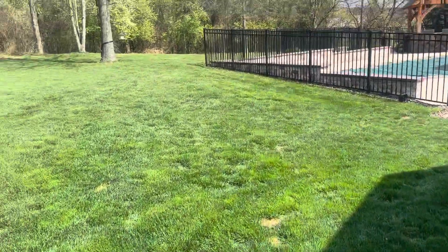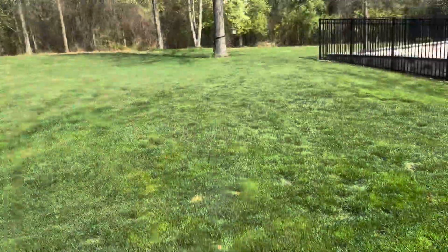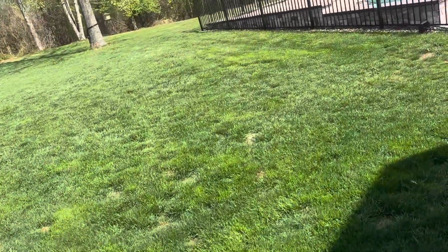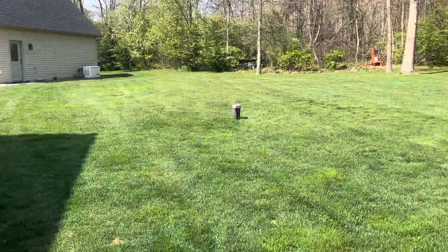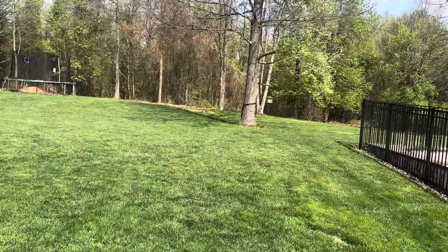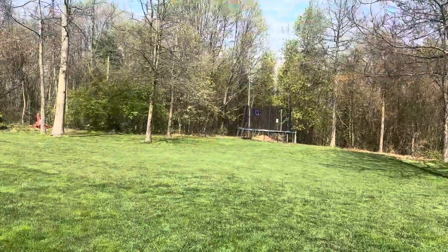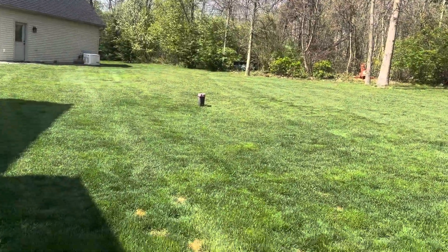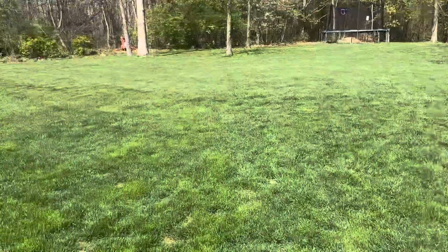Just top dressing some soil in here, starting up at these trees and then coming down here. Just wants some soil in here where it dips — kind of goes uphill right here and levels out up top. Just wants a little bit of soil kind of feathered down the whole way across, back to those trees. Just making it look nicer, filling in the low spots and all that.